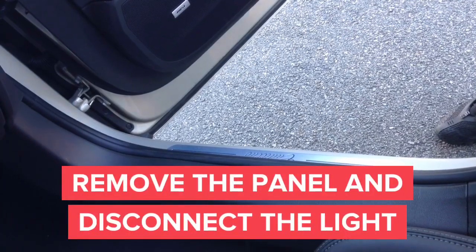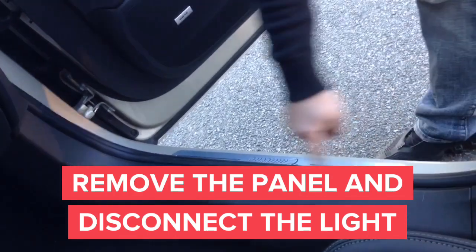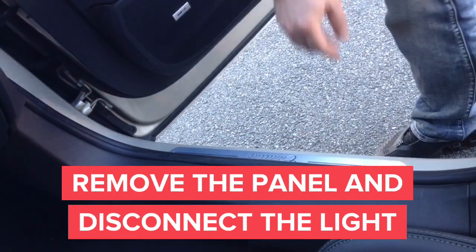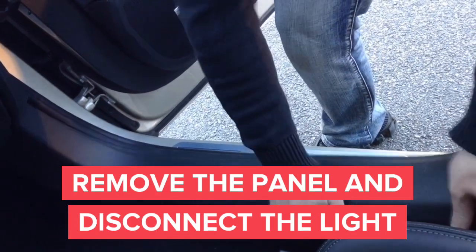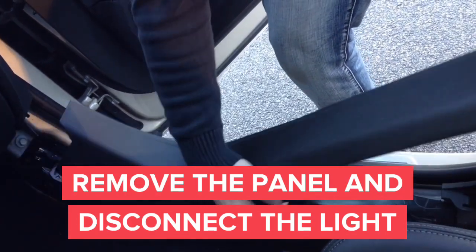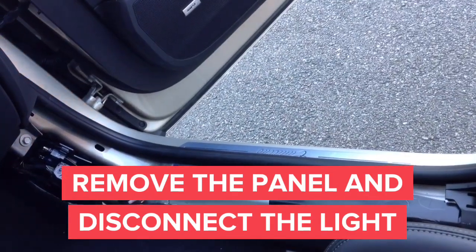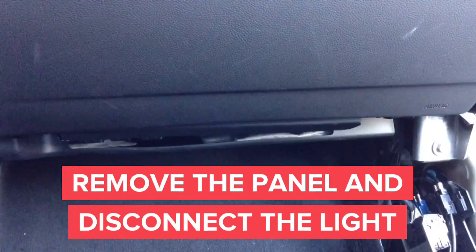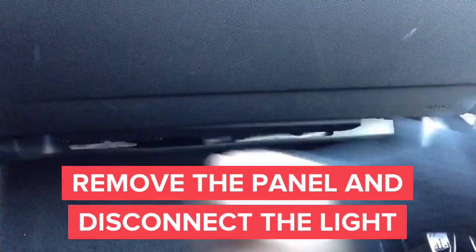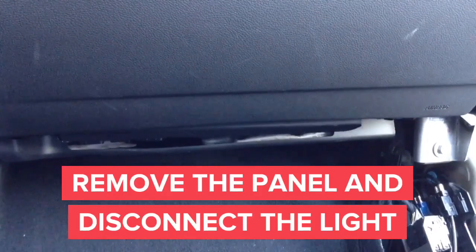In this step we're going to remove the sidekick panel in order to gain access to the panel below the glove box. First, carefully remove the panel without breaking any clips. After you remove the panel, you will need an 8mm screwdriver head or a ratchet with an 8mm socket, so we can remove the panel located directly below the glove box to access the computers and glove box area.